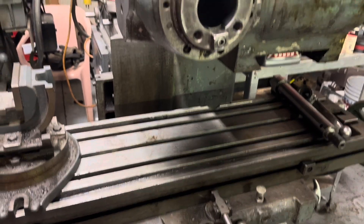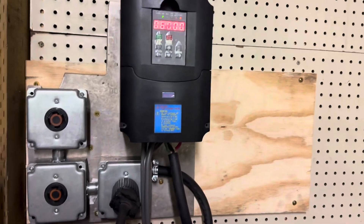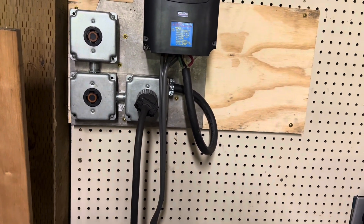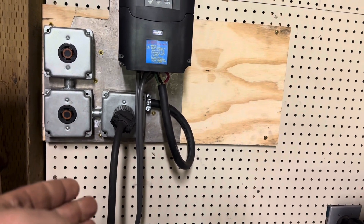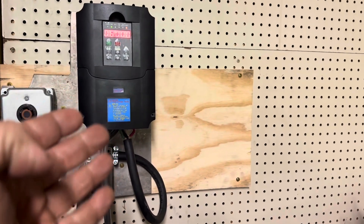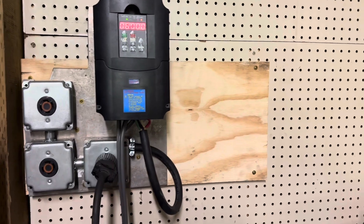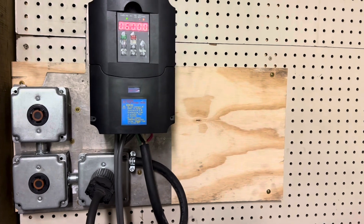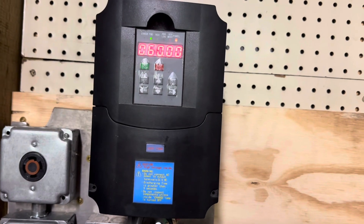Let me show you the scenario I get the most questions about. So the first thing most people do when they get a VFD is — this is the plug for the Van Norman mill, just for demonstration — they take the plug off, wire the wires directly into the outfeed of the VFD, wire the incoming power in, and they think that's all they need to do. This has a really slow ramp up because I haven't set the parameters yet.